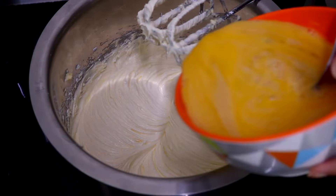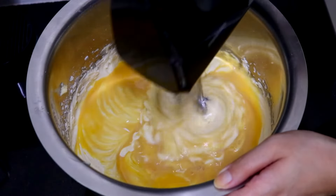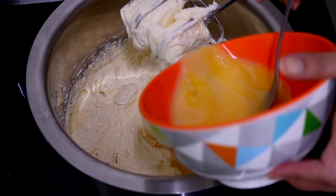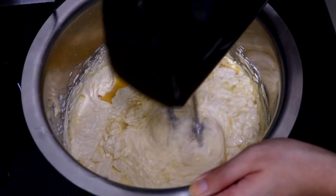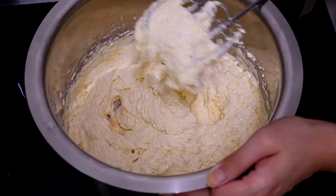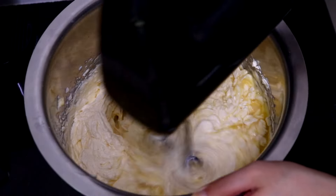Then add in one third of the egg and beat that in for a minute. Then add in half of the egg mixture and again repeat. Add the remaining egg and beat again on medium speed for about three to four minutes.